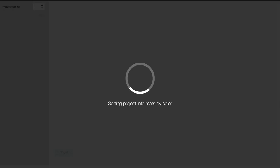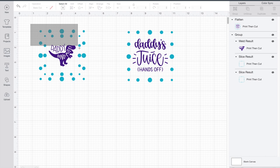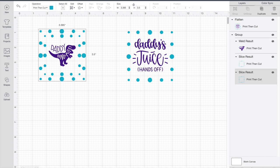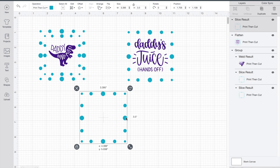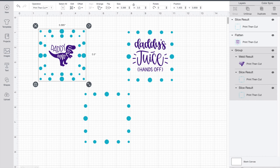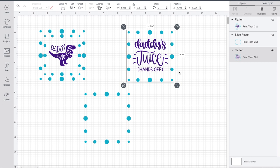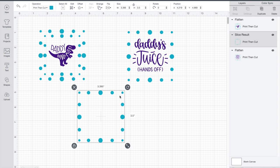I'm going to go ahead and select Flatten here, and you can see all of those elements turned into one print-then-cut item. If I hadn't done that — if I go over to my Make It screen — you can see how everything is pieced out separately, and we don't want that. So I'll go ahead and hit Cancel. Now let's go back over to 'Daddy's Dynamite' and do the same thing, but before that I want to duplicate one of my dots because I like to add a little extra into the design if I've got an area open on the cup.